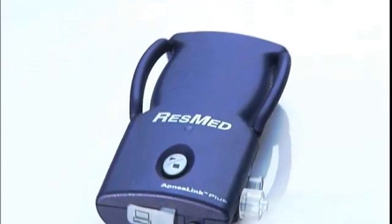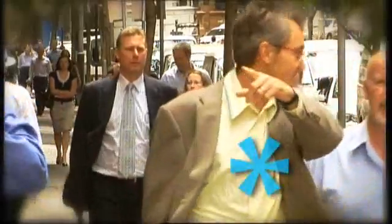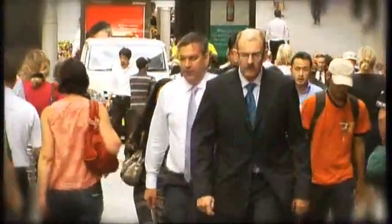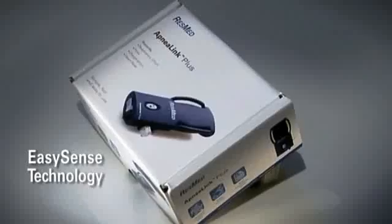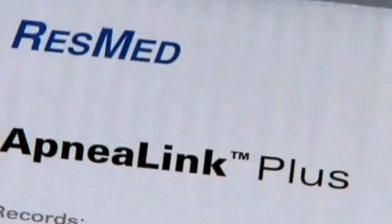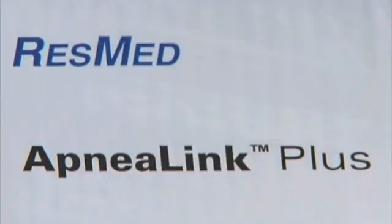ResMed's ApneaLink Plus has been designed as a diagnostic tool to help monitor your sleep patterns and identify potential problems affecting a great number of people. The correct use of the ApneaLink Plus is essential. We hope you found this video presentation both informative and helpful — please contact your clinician if you have any other questions.